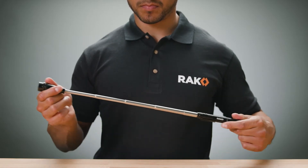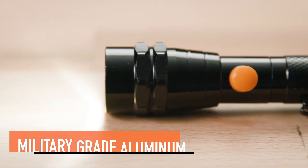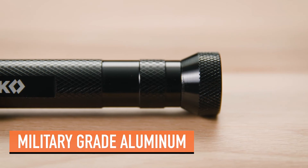The telescoping neck extends 22 inches and flexes 360 degrees to reach even the most difficult areas. Constructed of military-grade aluminum, the Rack Magnetic LED Pickup Tool is water-resistant, shockproof, and built to last.